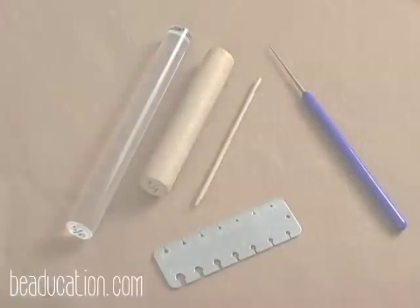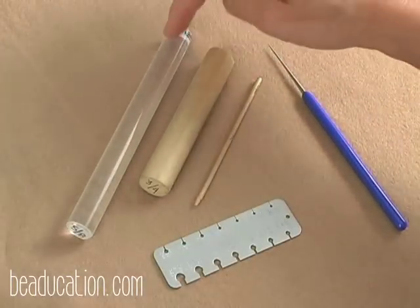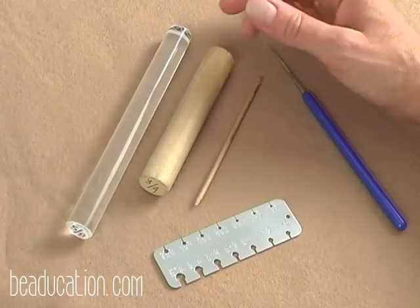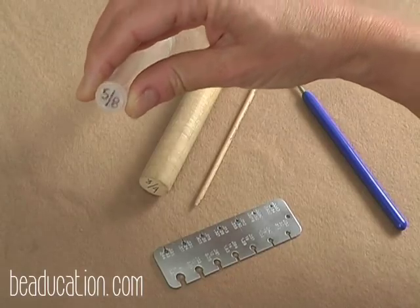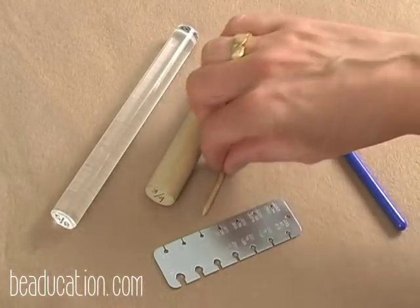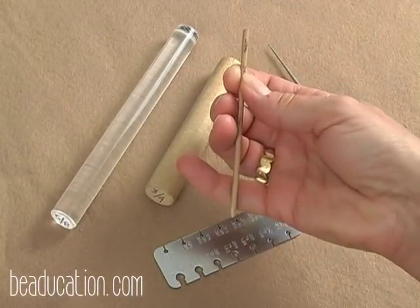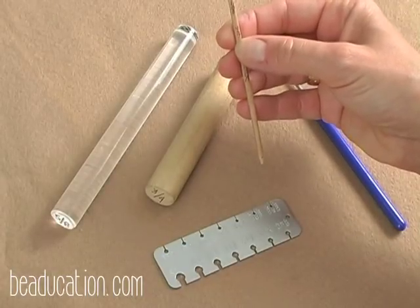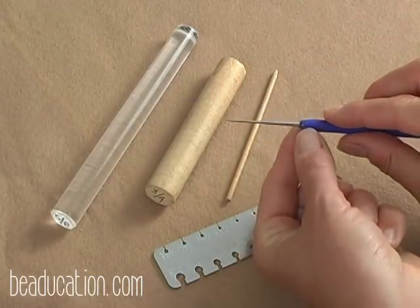To form the loops I use dowel rods. I have several different types at home in my toolbox — some might be acrylic, some might be wood, I also have some metal ones. The most important part is the size and I like to mark mine on the end. This is a five-eighths dowel rod; a three-fourths dowel rod; and for the smallest one you can use a toothpick, a round toothpick, or a shish kebab stick — but if you're going to use a dowel rod it's a one-eighth size. You can also use the round nose pliers — the tips of them — and this is tapered, which is the important part, so that the sides are not parallel.